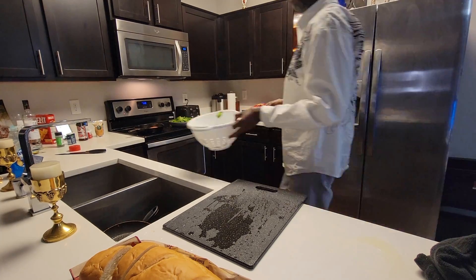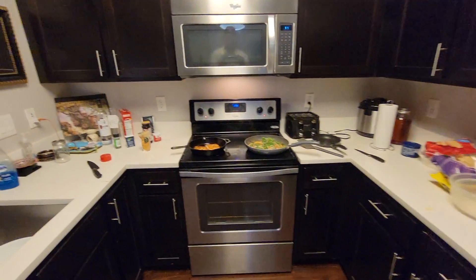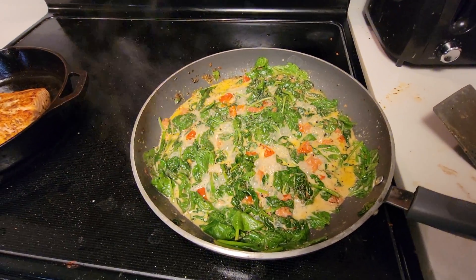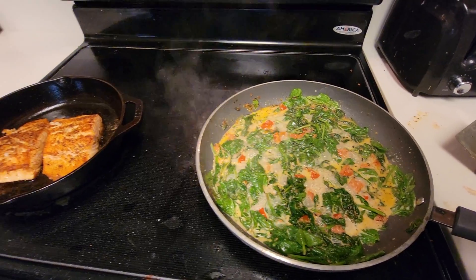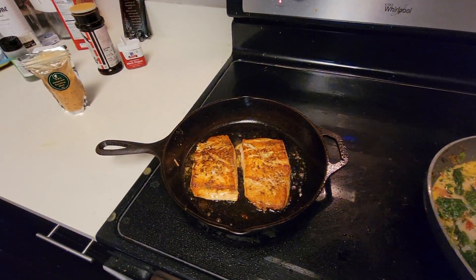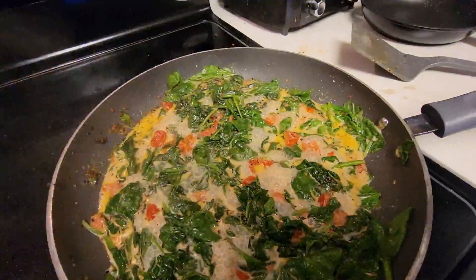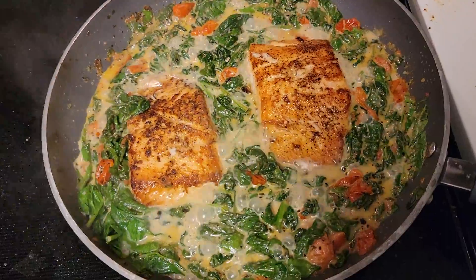Six minutes on one side, two minutes on the back. Make sure your spinach, once it shrinks down, you can add your salmon into the skillet with the tomatoes and your basil and parsley. I put them all together, I mix them up.